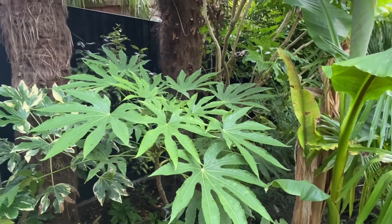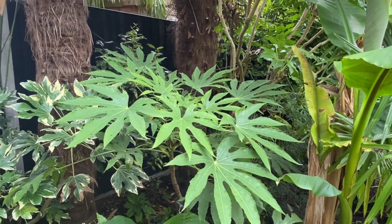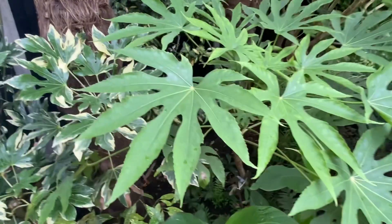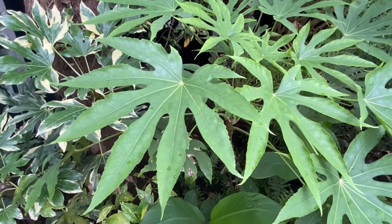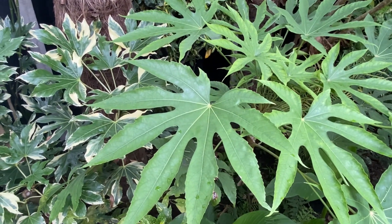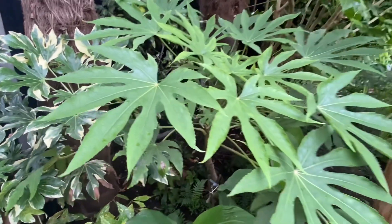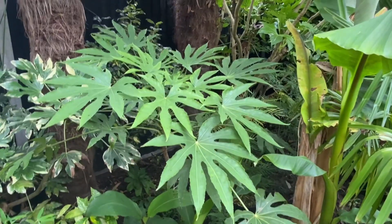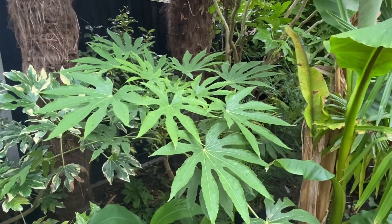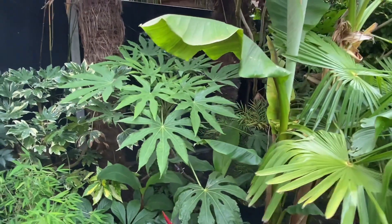This is another fatsia polycarpa edward needham form. A bit later on I'm going to show my other three, but this one I want to make a point of — it's in near total shade and you will see it looks really green, healthy, no leaf curl. A really good example of how this plant should look. We'll compare it to the other one afterwards, which is a bigger plant but in my opinion doesn't look as healthy.